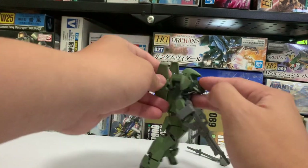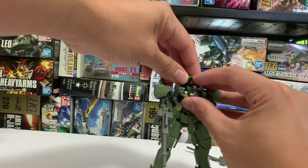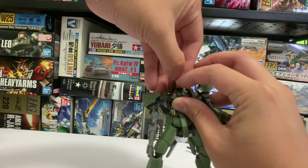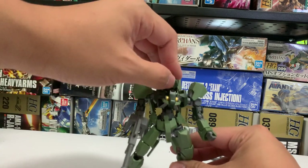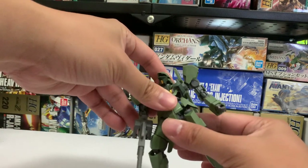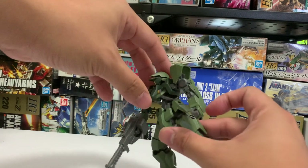Of course, the head over here can actually open somewhat. You have an additional camera over here. And the waist can be adjusted like this.